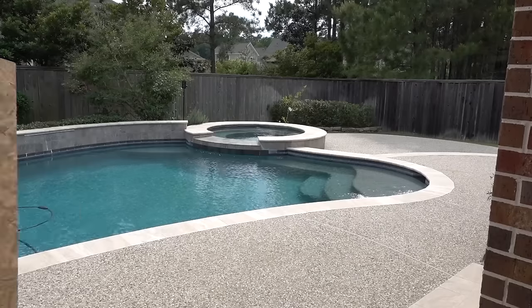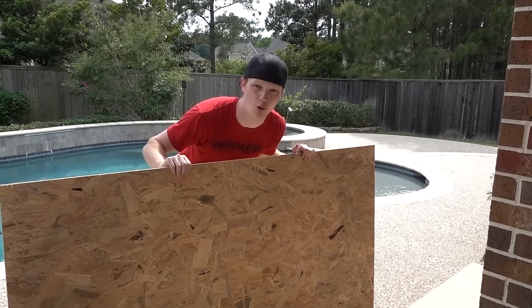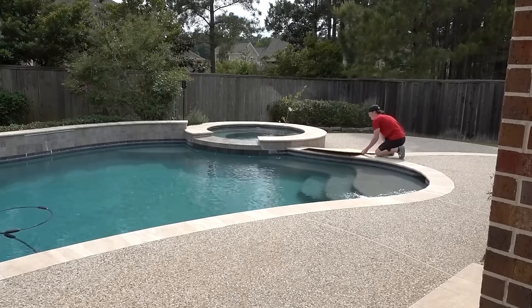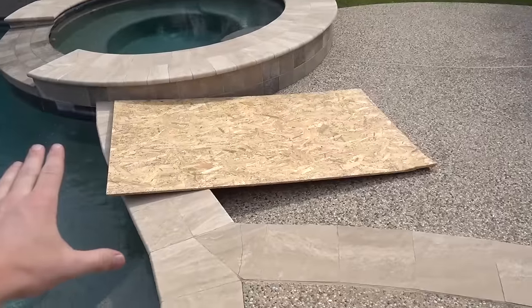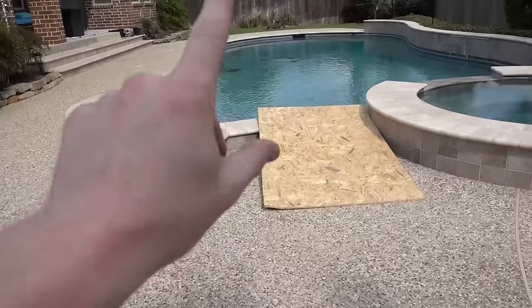We still gotta wait for the car to dry, so we're just killing time. I found something that I think is really going to help this RC car get across the pool - we got a ramp! That is our makeshift ramp over there. We're gonna start the RC car about right here, drive it all the way up, hit the ramp, and hopefully make it across the pool.